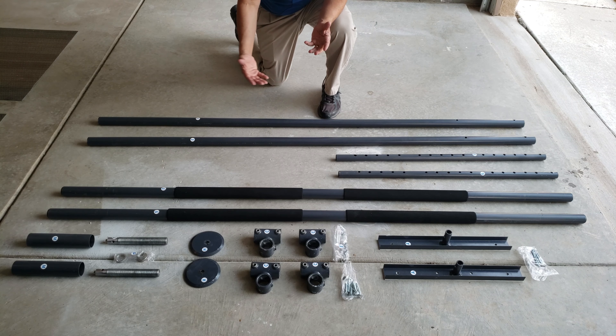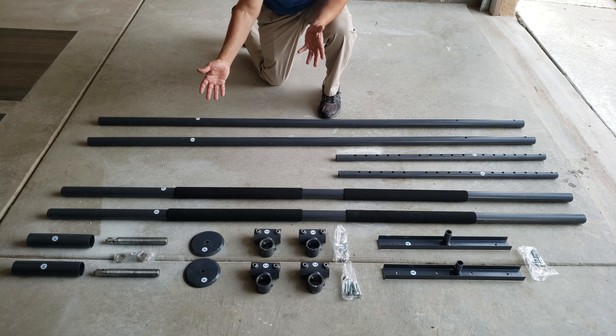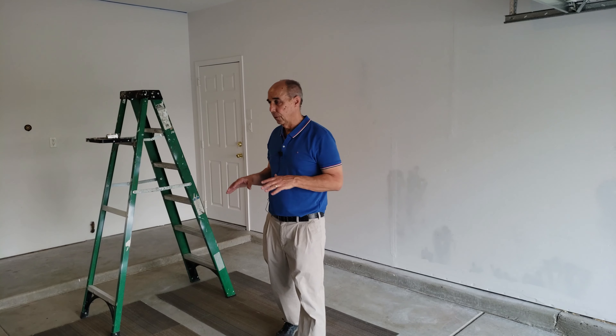You'll also have an inventory sheet with all the labels — the C, the F, the H, and so forth — telling you exactly what you should have. Make sure you have it all before you start, and you're ready to go. Now we're going to actually set up the product.